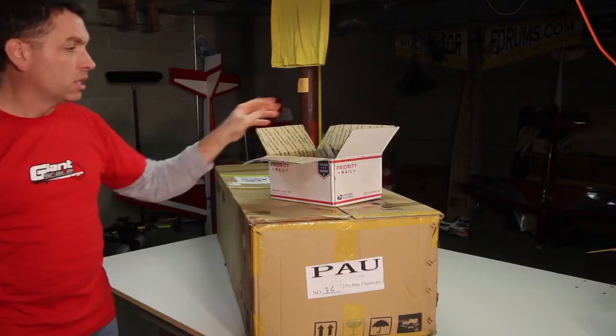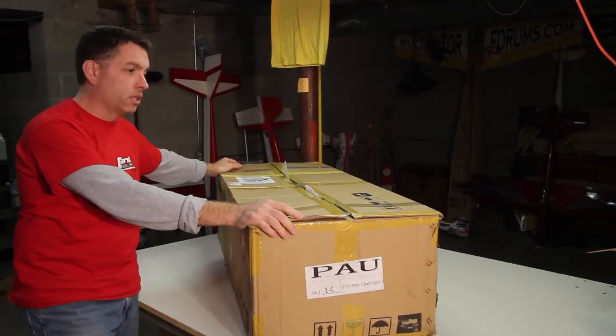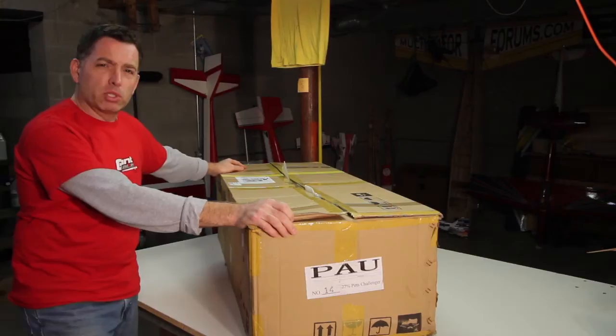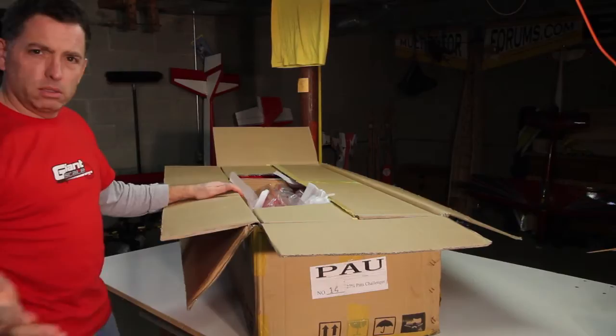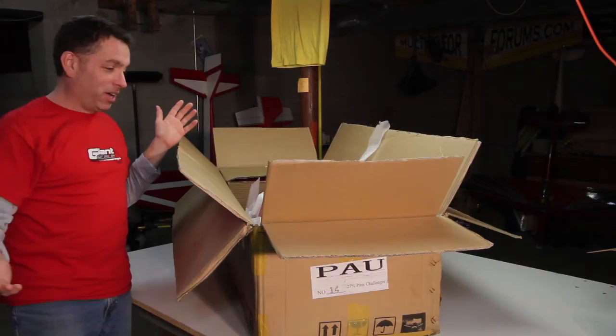We're going to take it out of the box — it's already been opened because it went to Nick Fredericks' shop out in Ohio for Nacho Cheese graphics. He did some work on it, then sent it to me, so this isn't really an unboxing video since it wouldn't be fair to PAU. It's double-boxed, which is good for the contents inside.